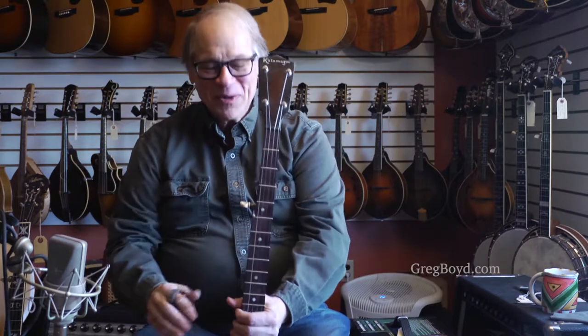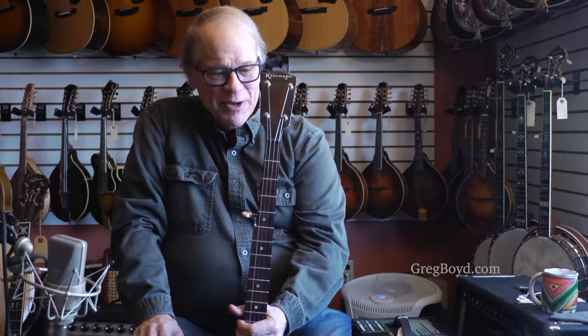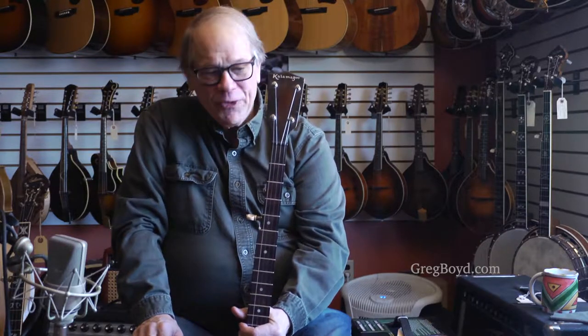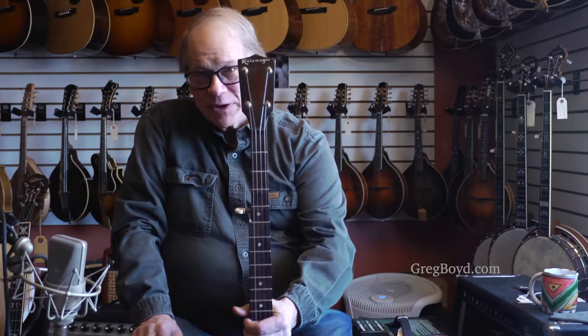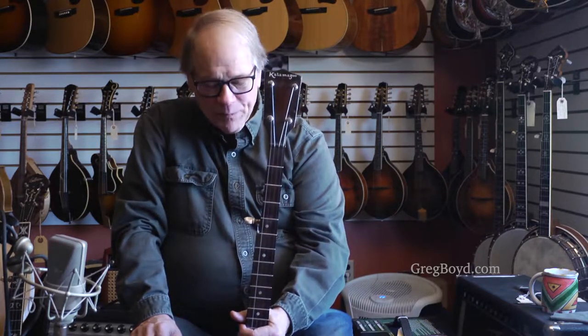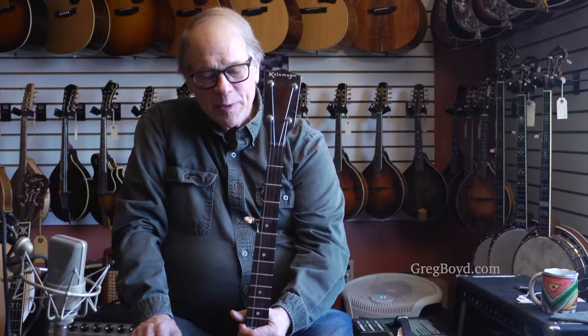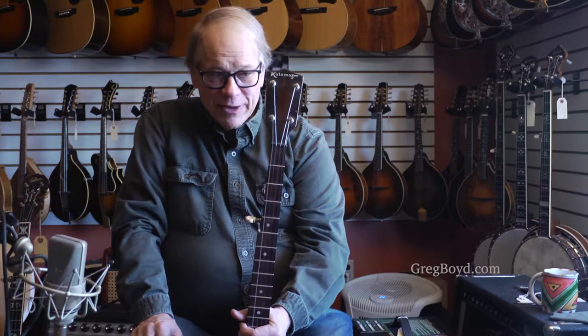What I have in my hand is one of the coolest banjos that we've gotten in this year. It's an early 30s — this is a sign of depression hitting America. These were designed by Gibson to be a lesser priced brand. They made several brands. This is one of the main ones, the Kalamazoo brand.